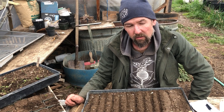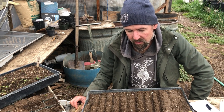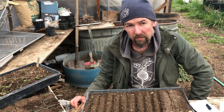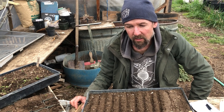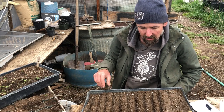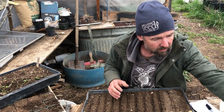The reason you want to start these heat-loving crops on a heat mat is because they germinate quite poorly in cool temperatures. Right now it's probably about 50 degrees outside, and these seeds want about 70 to 80 degrees, so with an electric heat mat I can ensure those temperatures.